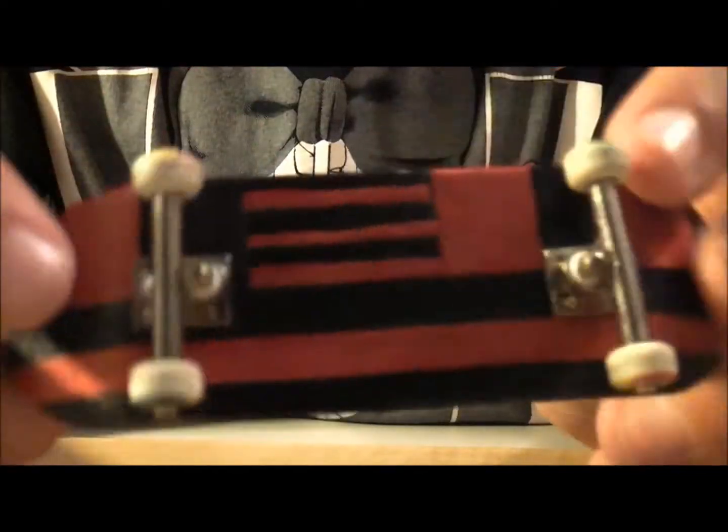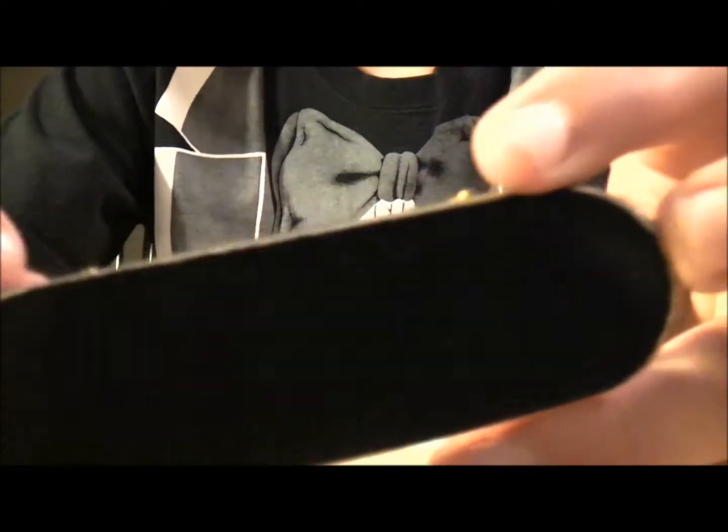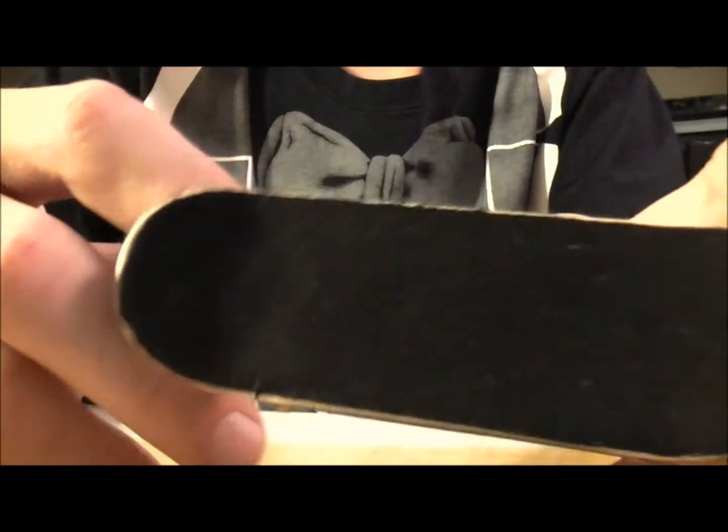Really vibrant plies and an extreme split ply, as you can see. Comes with a piece of tape. Shipped from Canada — it took like 5 or 6 days. Very fast, from Canada to the US.